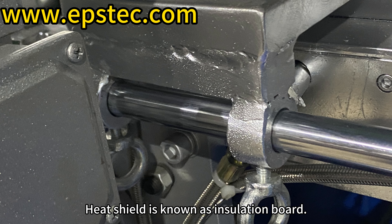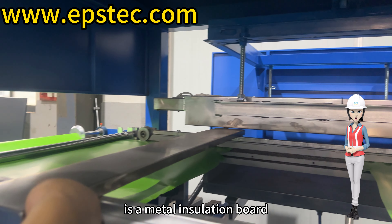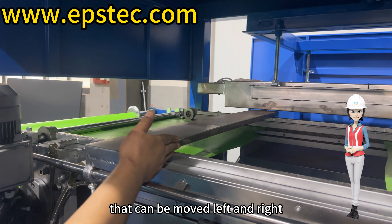The heat shield, also known as an insulation board, is a rectangular metal object visible in the video that can be moved left and right.